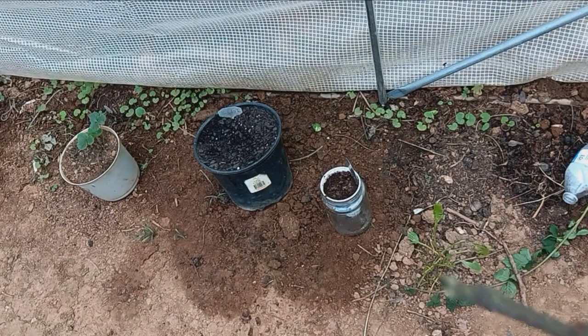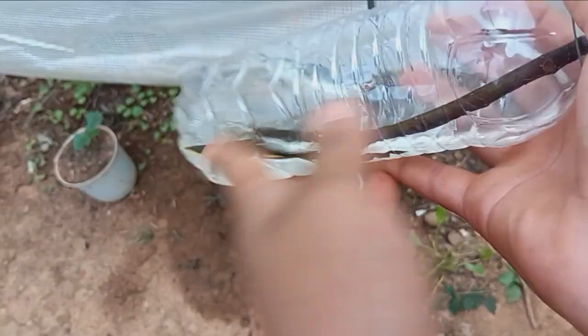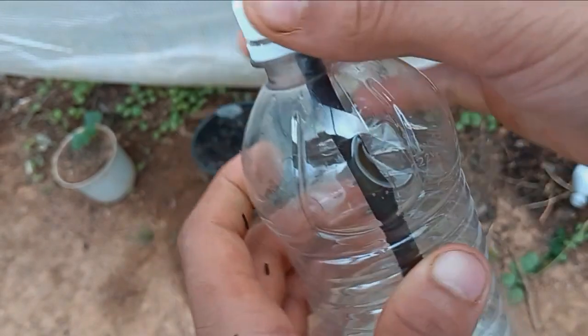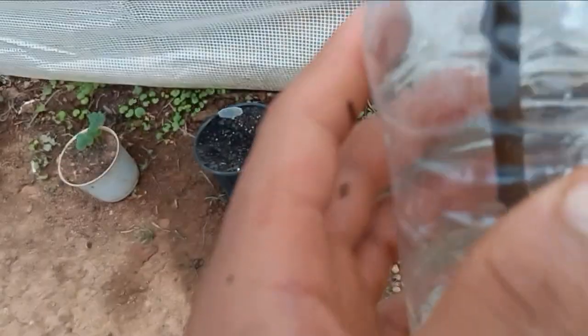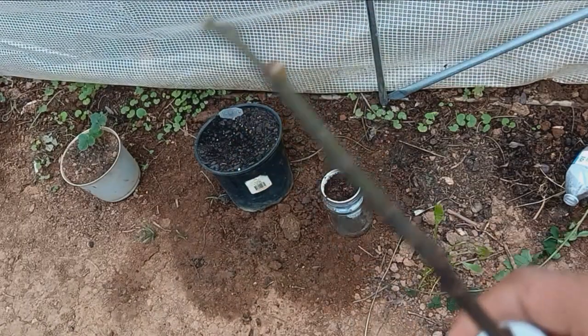I usually plant them when the third leaves come out and put them in a pot. Or actually, I just use a regular water bottle — I poke the cap and just put the fig cutting in. A couple weeks to months, this thing will root.